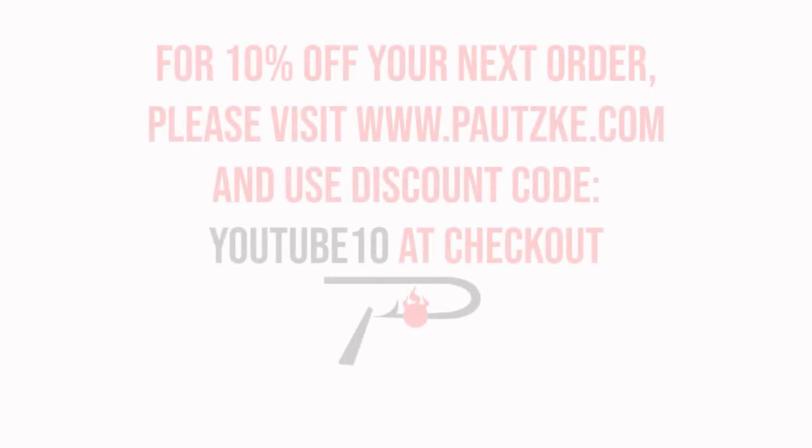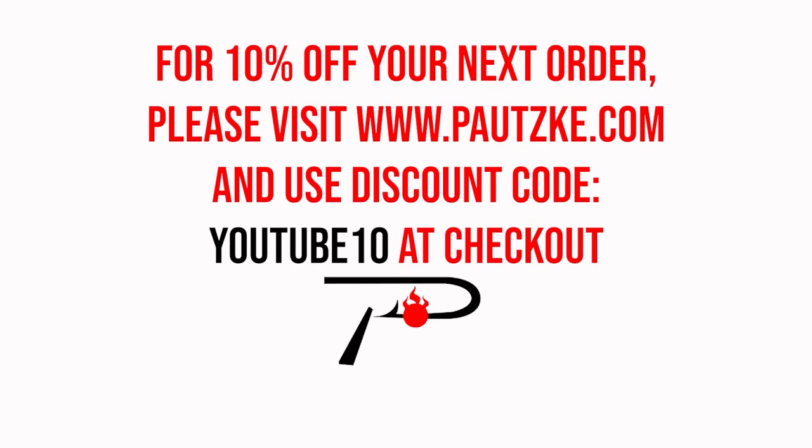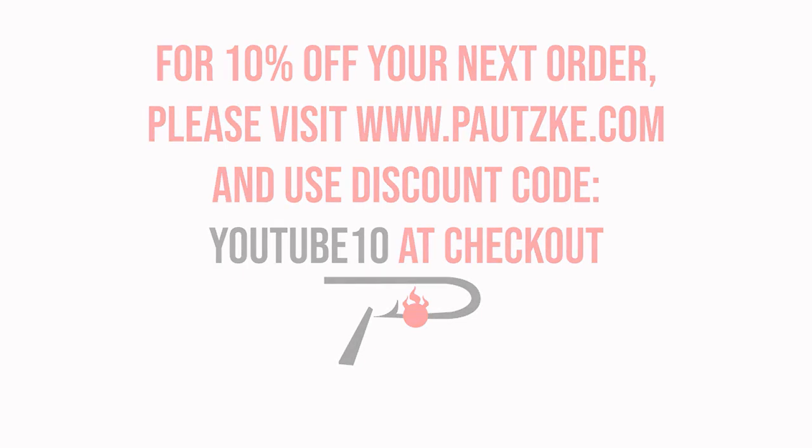Pottski products are available at sporting goods stores near you. If you can't find the specific color or size you want, make sure to go to pottski.com. As a thank you for watching Pottski Outdoors, we're going to show you a coupon code for 10% off your next order.